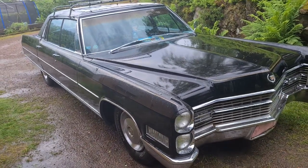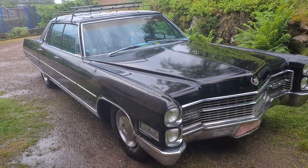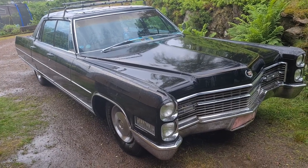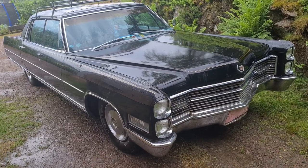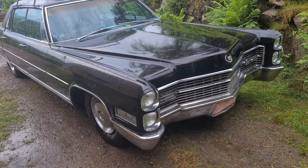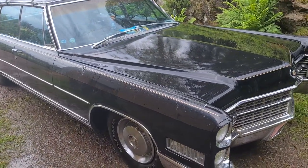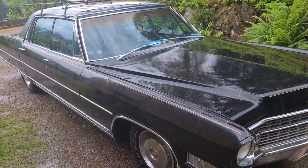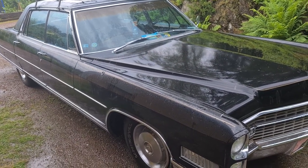For those that are Cadillac experts and can recognize this, it should be obvious from the stacked headlights in the front and the body style. But this is a late sixties Cadillac. So let's get going with opening up the thermostat housing and preparing for the flushing.